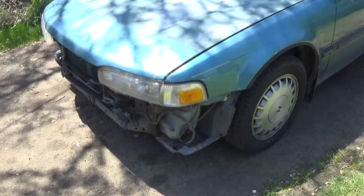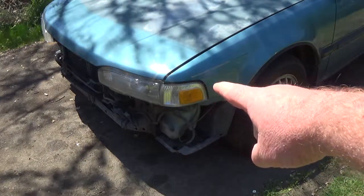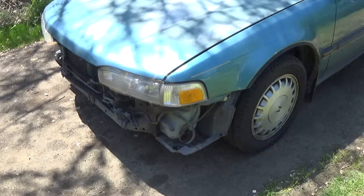Hey, what's up YouTube? In this video I'm going to show you how to change these signal lights up here — how to change the signal light, the whole assembly out, and also how to change the light bulbs in there.